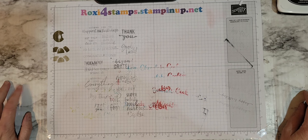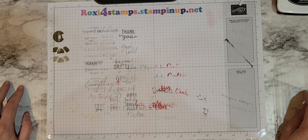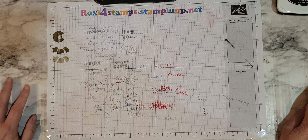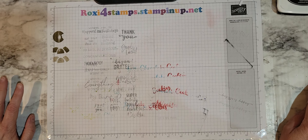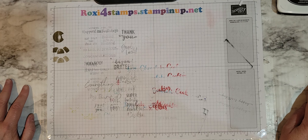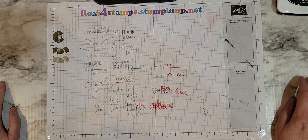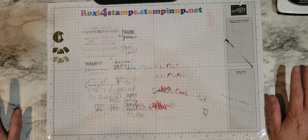Hi guys and happy Sunday. Today is Sunday, May 22nd and it's 5 a.m. here in Chicagoland and I have not yet been to bed. I've been working on prepping things for the new catalog and for my upcoming garage sale and time just got away from me.